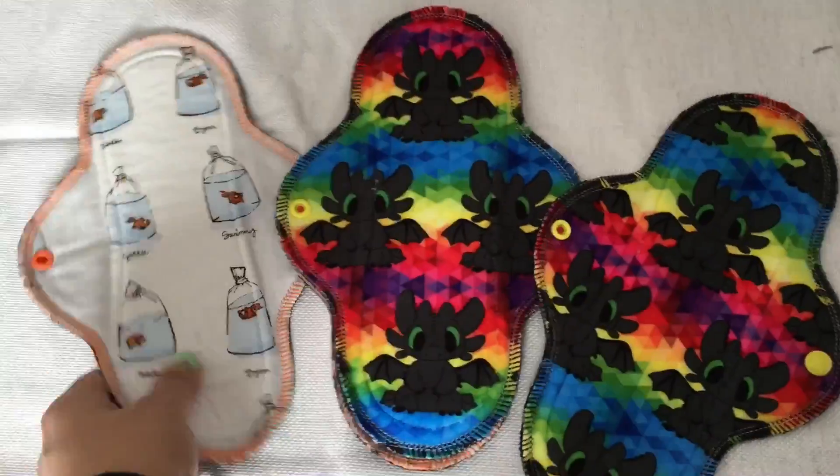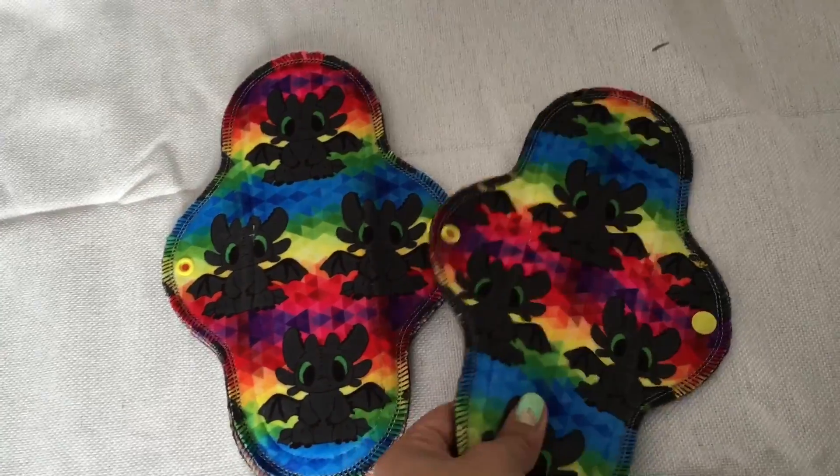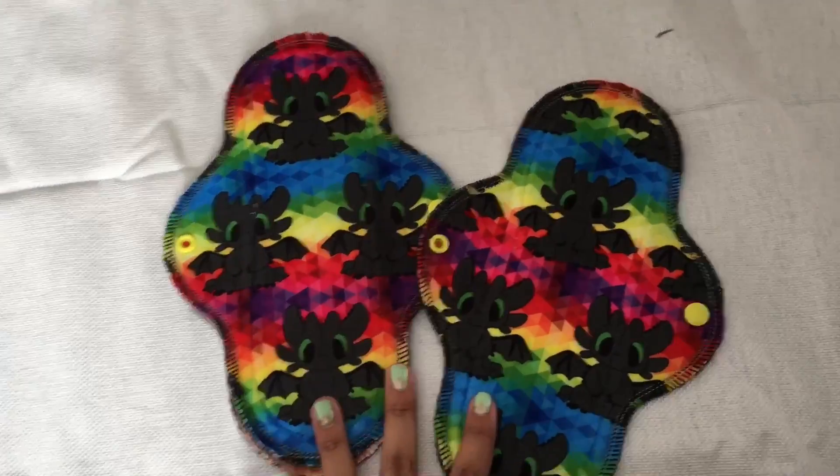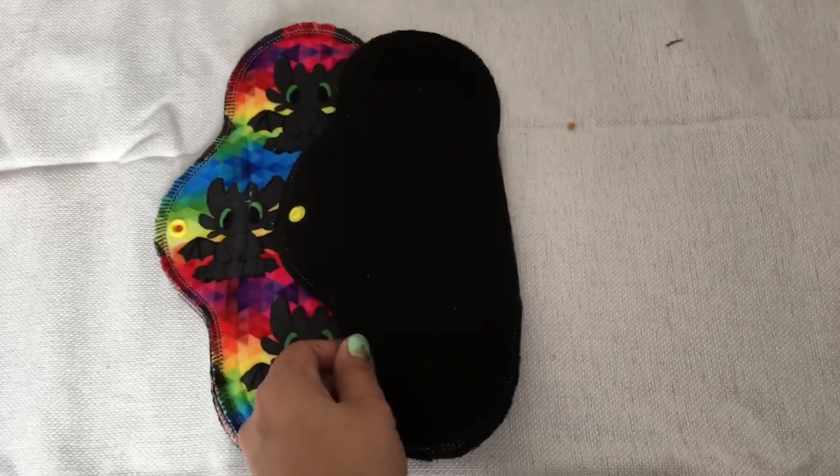And then this toothless print that I've been dying to get my hands on — I'm glad I have one. These are 10-inch regulars. They feel like they could be heavy though; they're kind of thick, but I like it. This is a minky topped and then Wind Pro back.